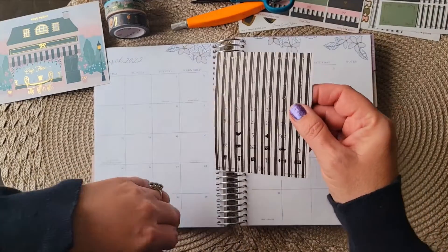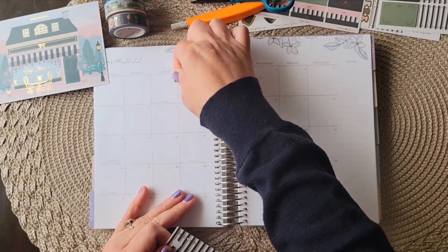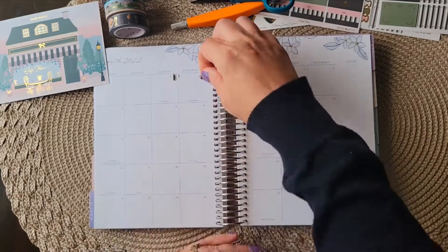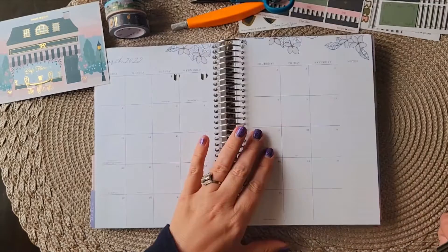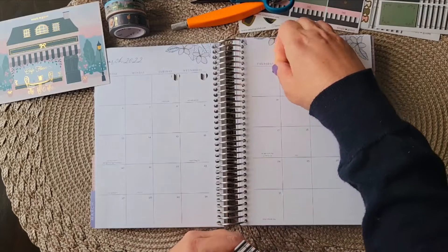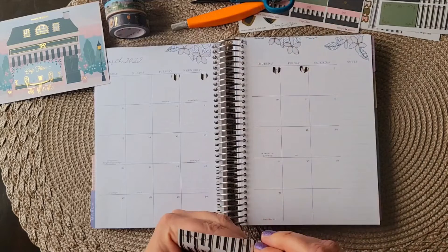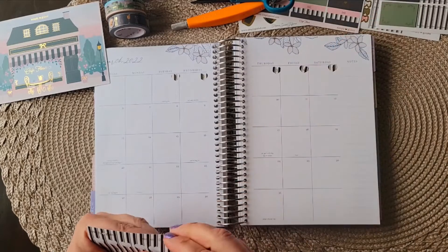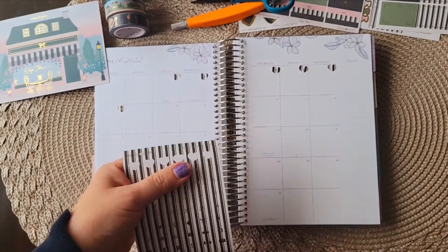I'm going to start with some day stickers — numbers. I usually just use these in my monthly layout; I don't like using them in the weekly. It's already numbered there, but in the monthly layout I think these really pop. So I'm just going to put these in here. They don't have to be perfectly straight — I never get anything perfectly straight. I'll lay these down and be right back.